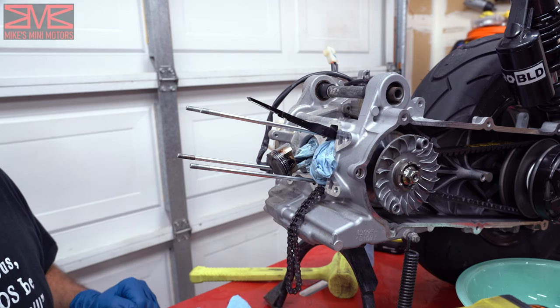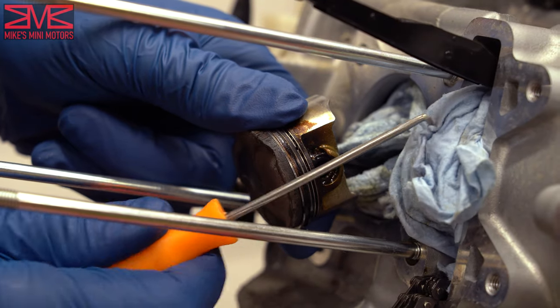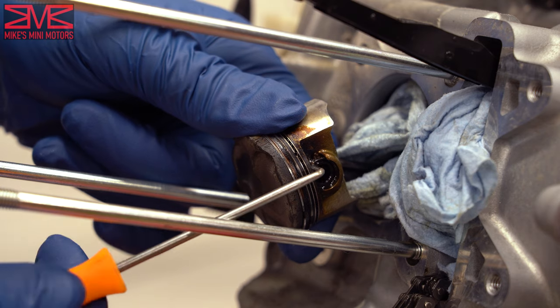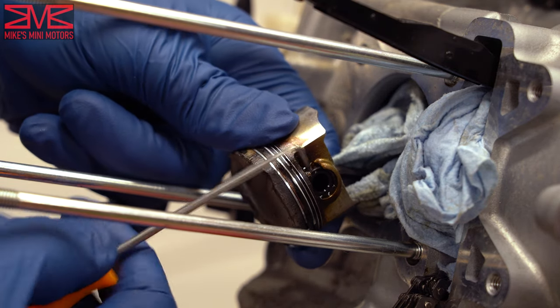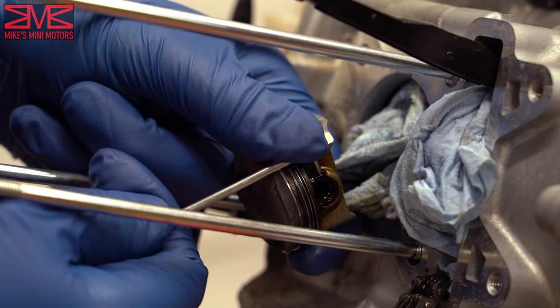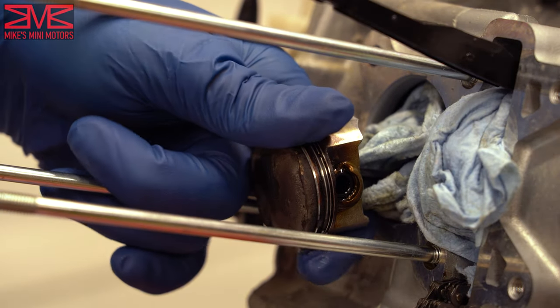We're ready to get this piston out. One thing I like to do is put a paper towel in the piston hole and also in the case opening just to keep anything from going down into the engine — especially one of these clips. You don't want them to pop off and go flying in there. The clip will probably go flying across the room anyway — just get your pick in there.